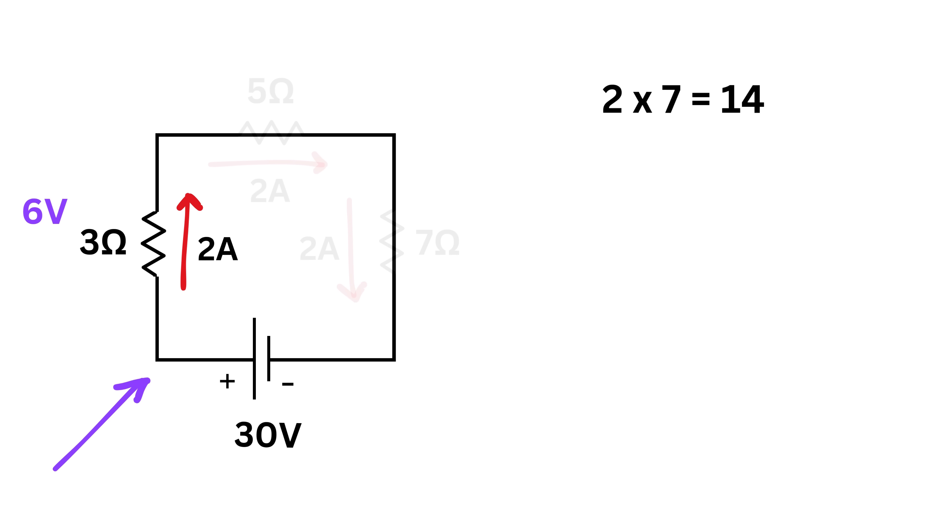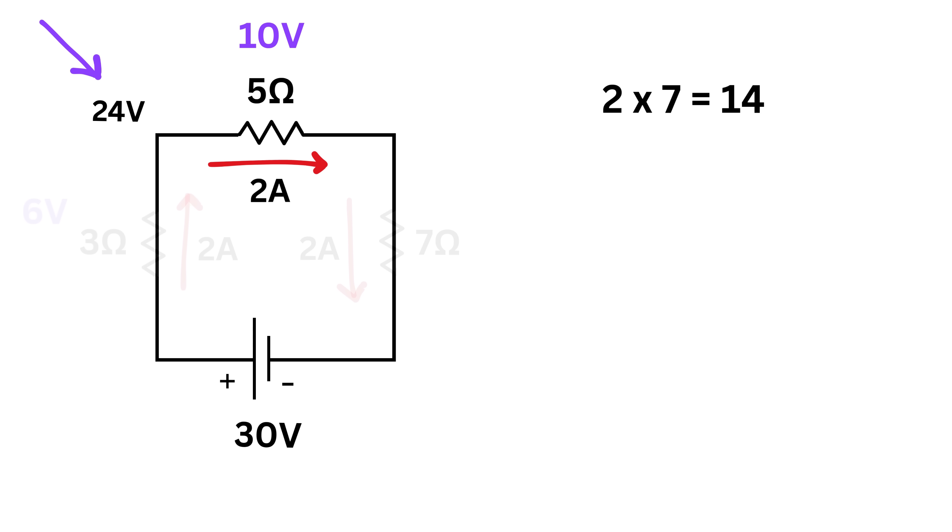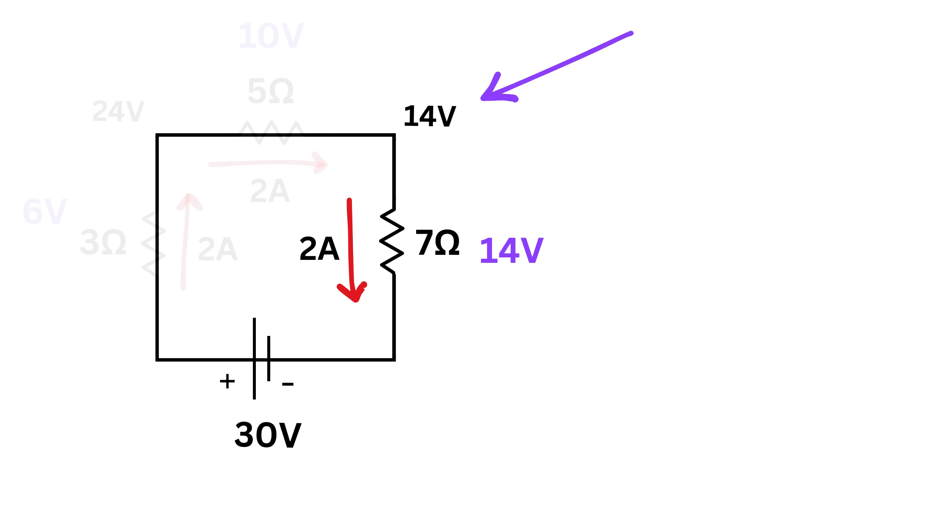Starting at 30 volts on the left side of the 3-ohm resistor, after a 6-volt drop the right side is 24 volts. The left side of the 5-ohm resistor is 24 volts; after a 10-volt drop, the right side is 14 volts. Finally, the 7-ohm resistor goes from 14 volts down by 14, reaching 0 volts.